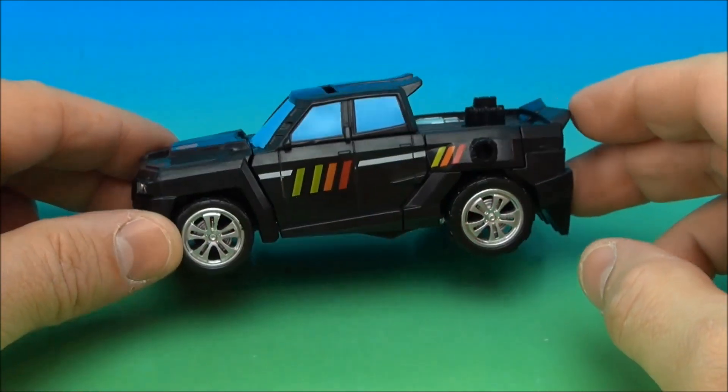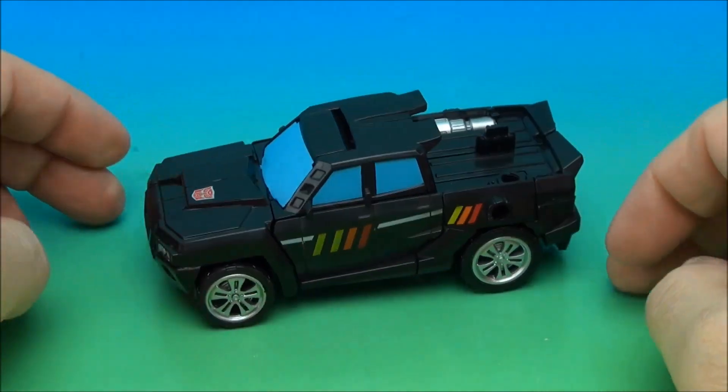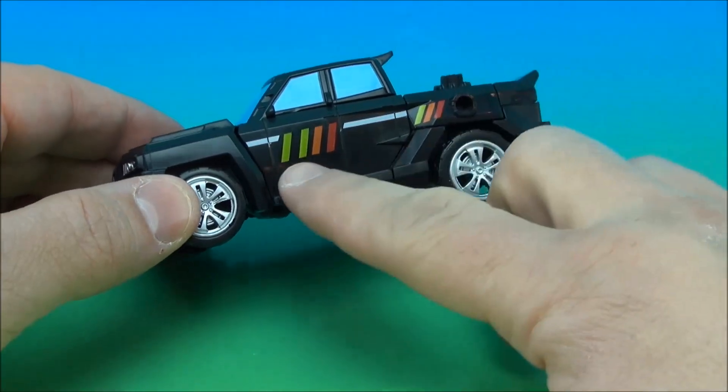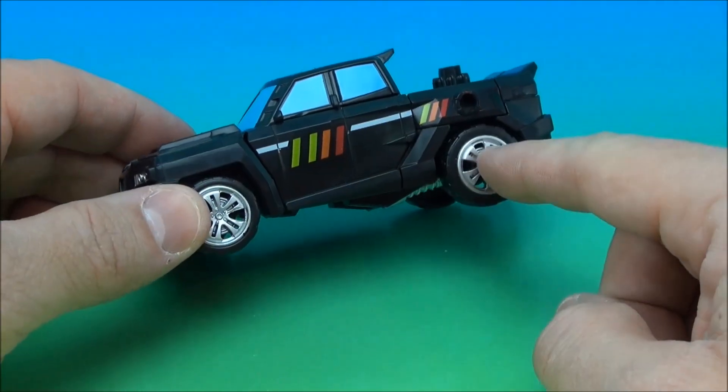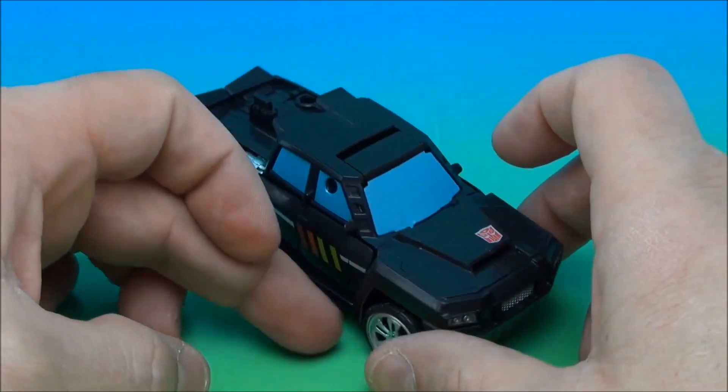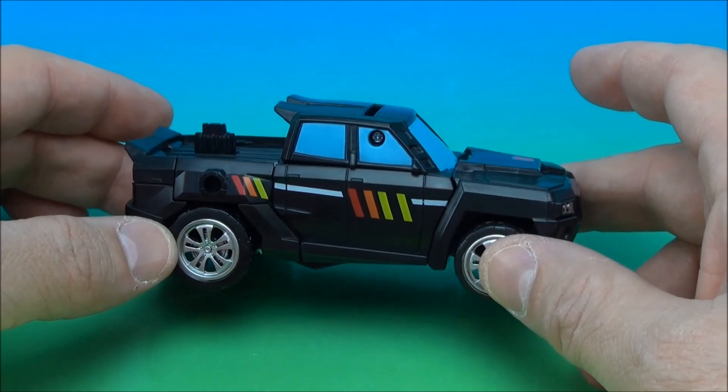I am liking this one a lot. That does it for me — that's all it needed. I like the painted wheels, I like all this. It really does harken back to the days of G1, updated version.